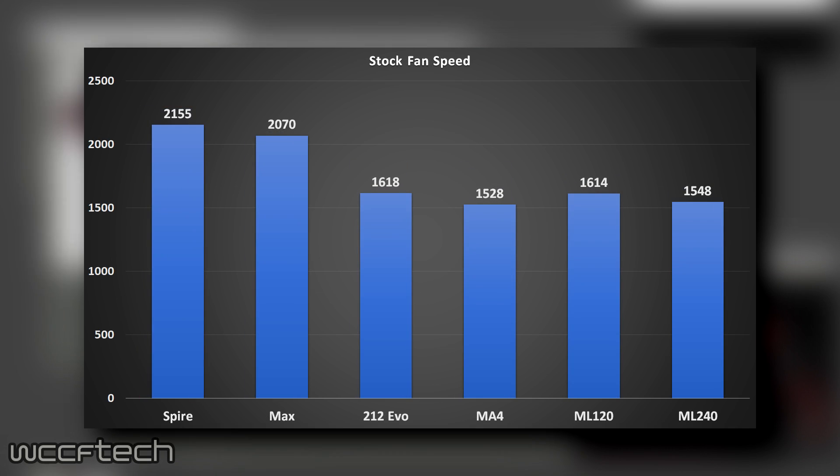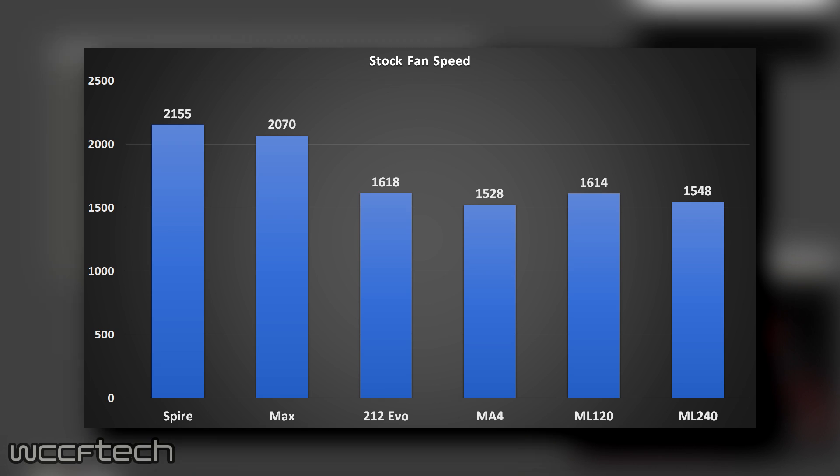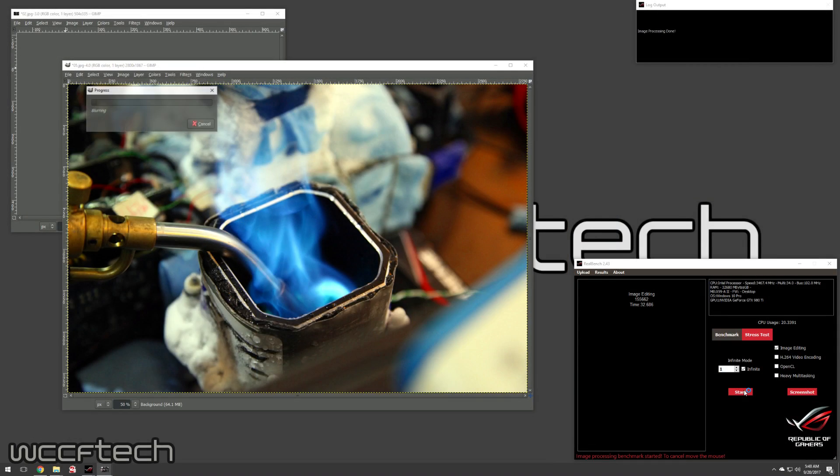If you look at the fan speed, it didn't really change a whole lot — once you got off stock cooling onto a custom solution it sat at about the same RPM all the way across the board. So they were all really very quiet.